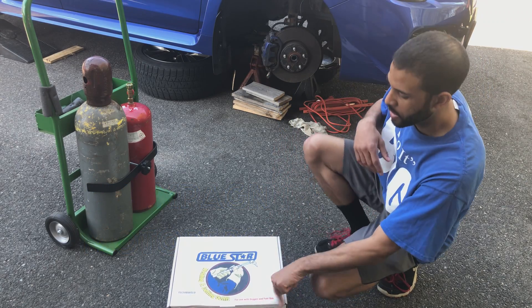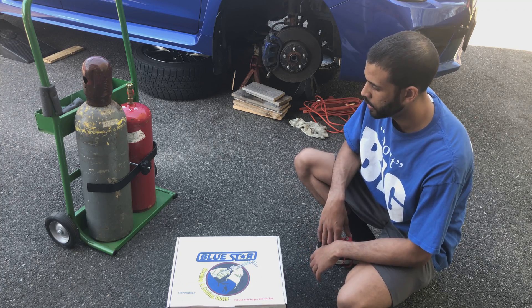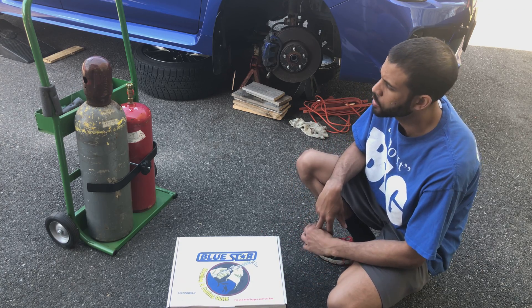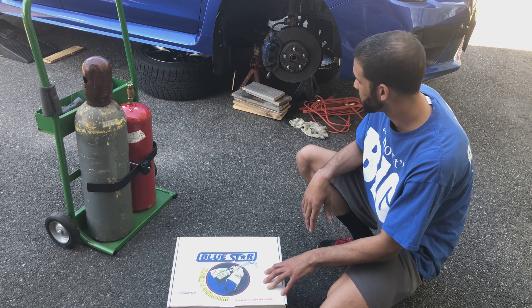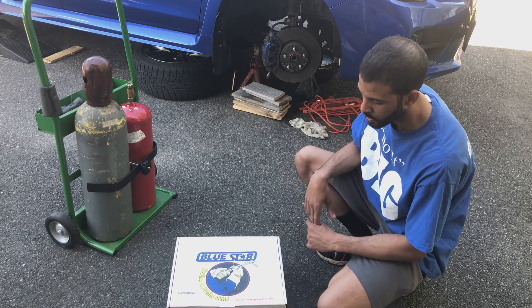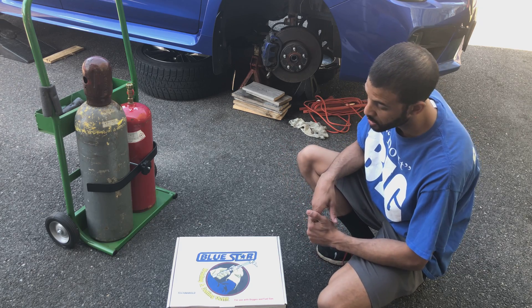Today we are opening and unboxing an oxyacetylene welding and cutting handle. This is a common tool when working on a car, especially a car in New England that sees a lot of salt in the winter and a lot of snow. Sometimes the only way to get bolts off is to melt or heat them, and sometimes to get some components off the only option is to cut or heat them.